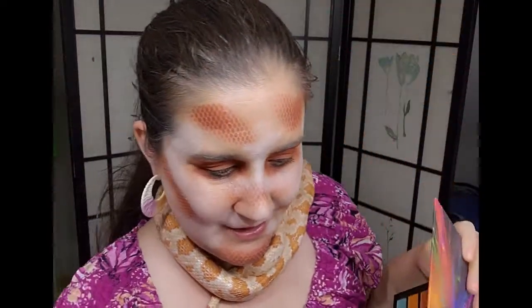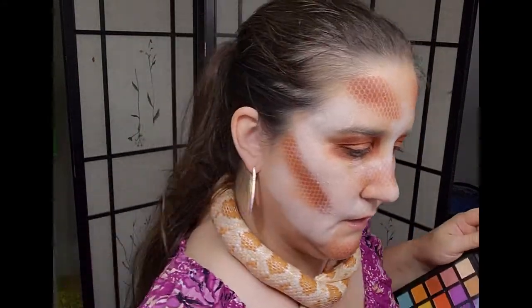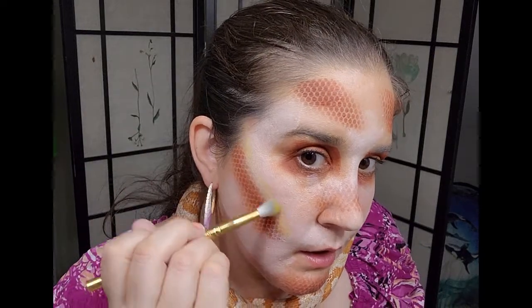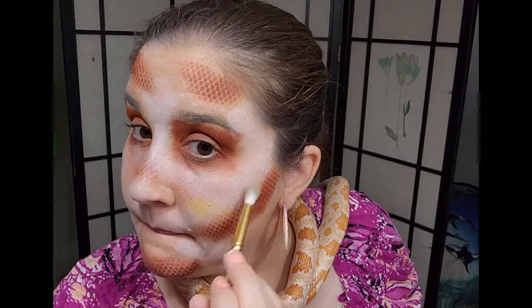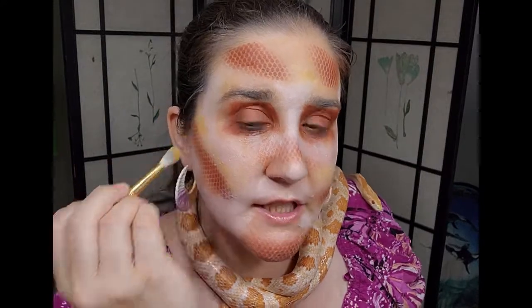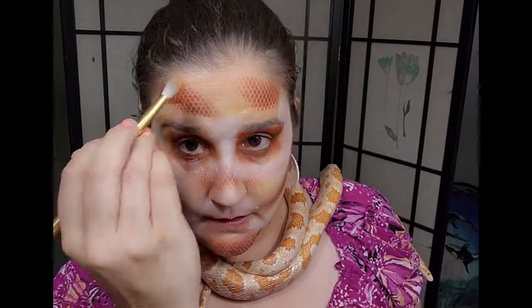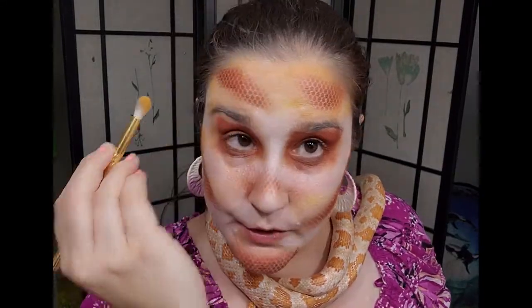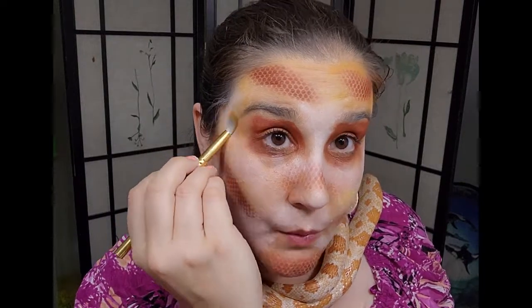Maybe I can do some yellowy orange to kind of blend the harsher lines — thank you albino corn snake for the inspiration there. I'm gonna try this here just lightly to see if I can blend a little bit in, following the line of the scales and buffing it. I'm just making it up as I go. I'm gonna tap into a little bit of this orange next to it because I think that'll make the right combination. Lucy does have some yellows. With my skin tone it actually kind of works for those peachy things in between.